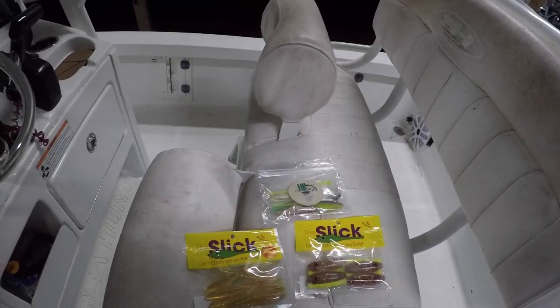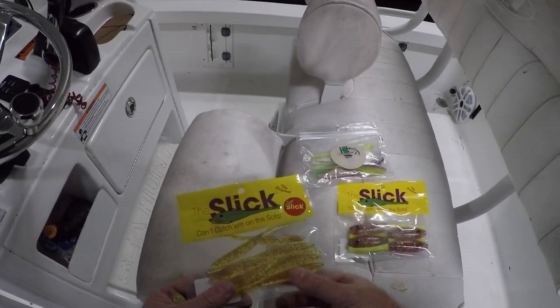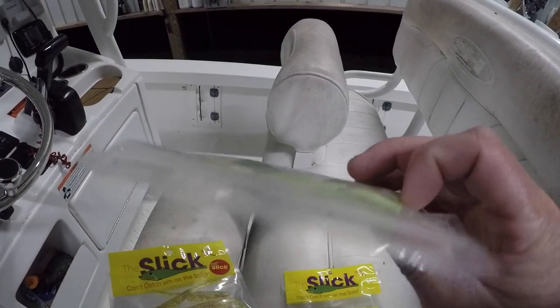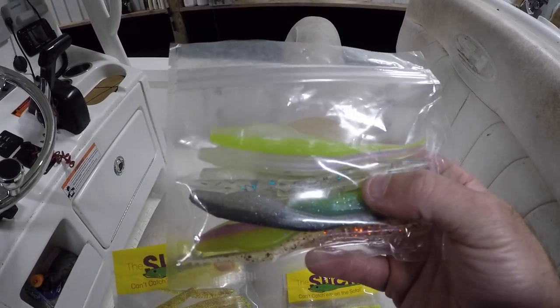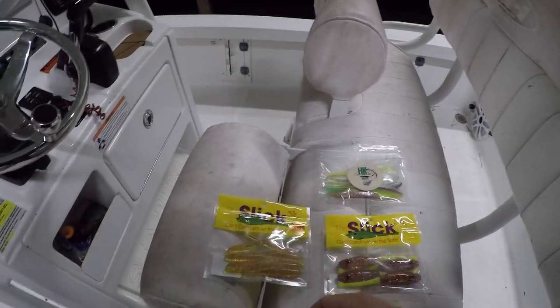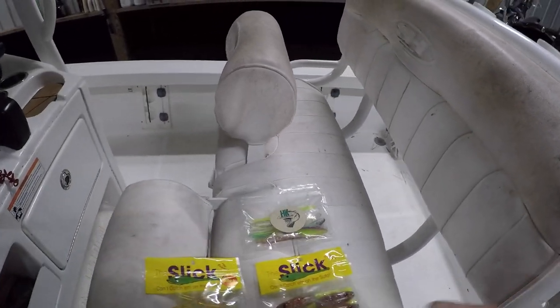These are the lures I plan on using this morning. I've got the little slick, the big slick, and some H&K custom lures — a little jerk shad. These right here have been my favorite over the past couple of weeks, been really getting on some good trout action. I do like the chartreuse colors. I also want to show y'all how I rig up these slick lures.